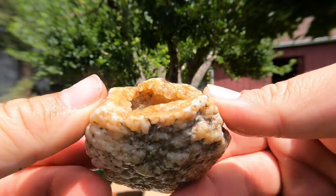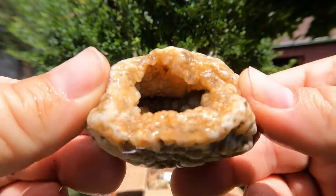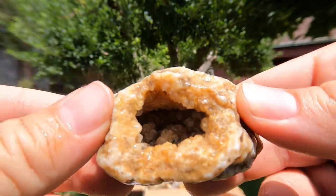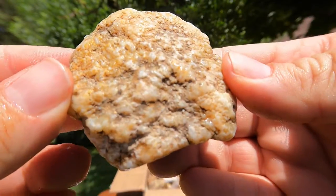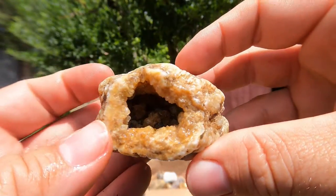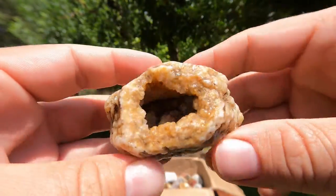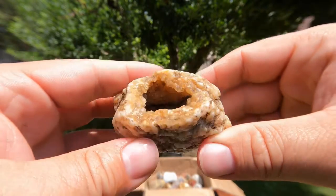We've got a nice little geode right here — some nice crystals in there. Doesn't look like it formed in a volcanic unit — maybe it did, I don't know, because I don't know where these are from. But yeah, it's definitely a geode. Got some nice crystals in there.